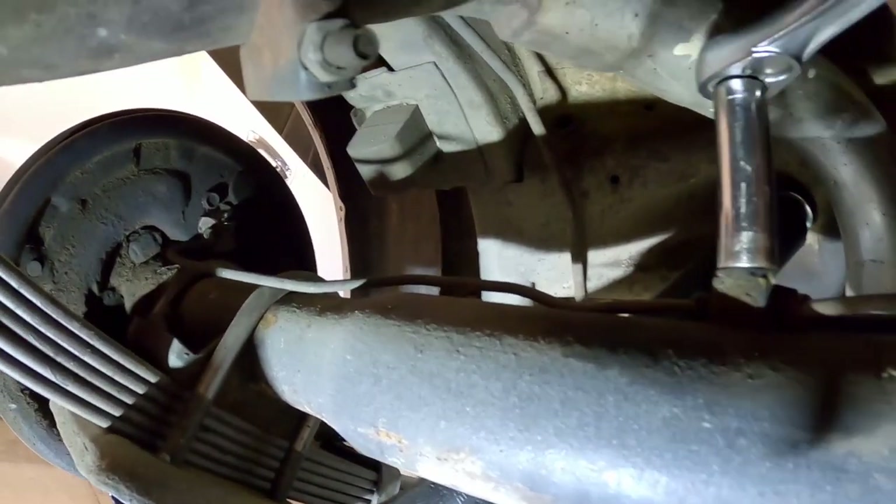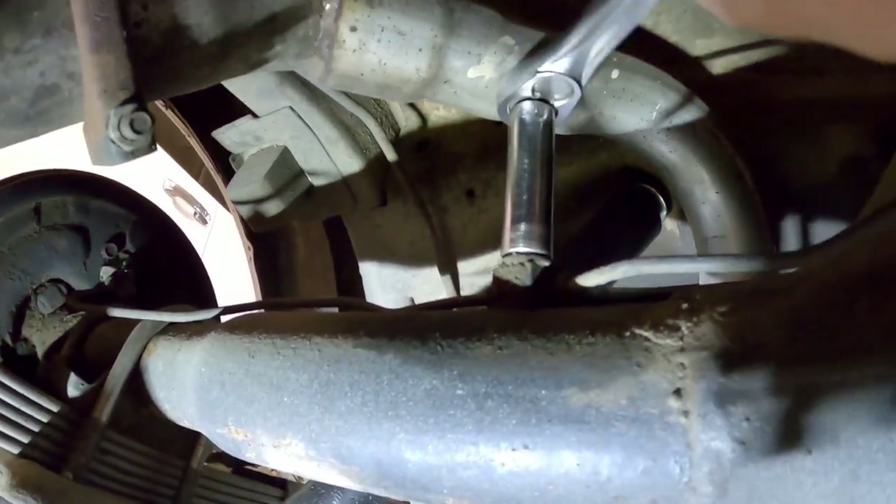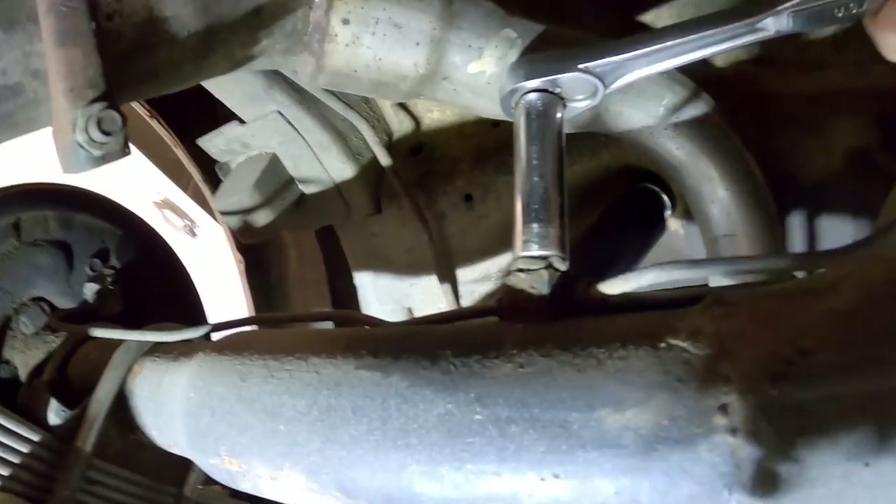Now we have to take the bolt out of the breather tube for the axle. We just put a 9/16 socket on this and unbolt it right off of the axle.